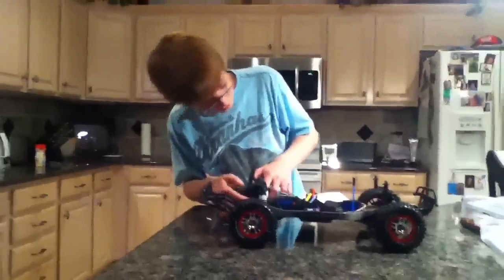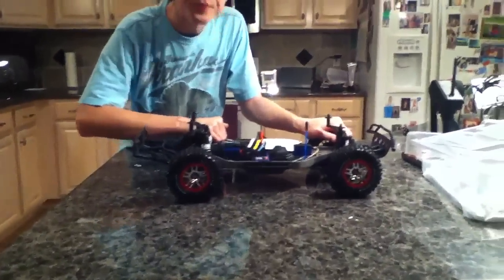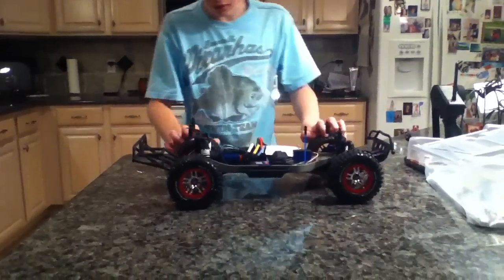Right here is the Velineon VXL-3S speed control, just like on the Stampede 4x4. Something I already noticed different from the Stampede 4x4 is the springs right here — zoom up on that. These are progressive springs, unlike the Traxxas Stampede. They use these on the Slash.